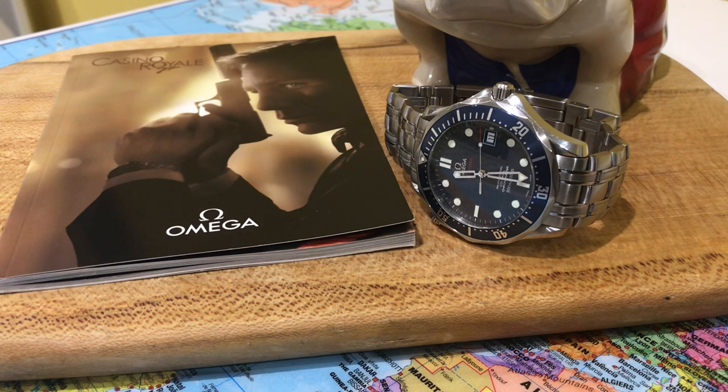That was the aluminium-bezelled Planet Ocean — the first of the Planet Ocean line, released in 2005. It was natural that Omega decided to put the Planet Ocean on the wrist of Daniel Craig and give it the credit; with it being a new model launched in 2005, the Planet Ocean became the flagship of Omega. So this particular watch — the Seamaster Professional 2220-8000 — is a little bit of an unsung hero, a sleeper watch. It was on the wrist of 007 for 75% of Casino Royale.